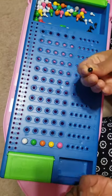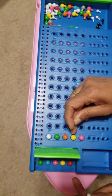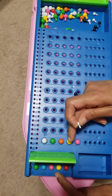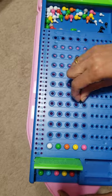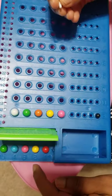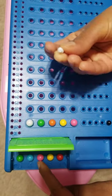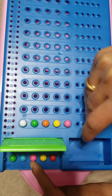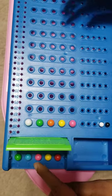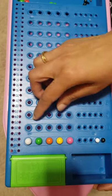The black peg means one of the colored pegs is correct and it is in the right position. For example, I have yellow here, so I'll say it's in the correct position and use a black peg. I also have pink, but it is not in the correct position, so I'll use a white peg — meaning it's the right color but not in the right place.